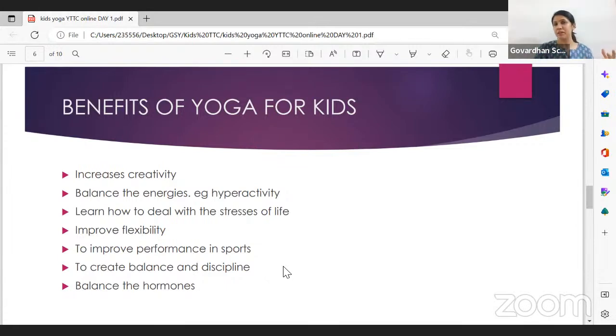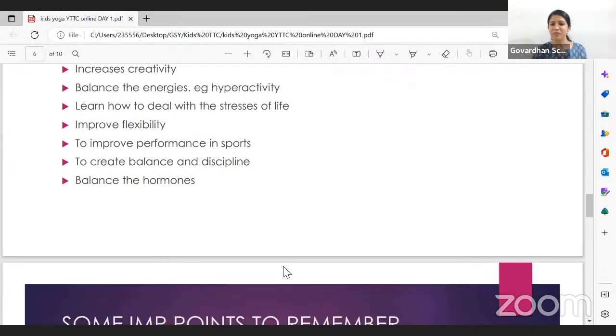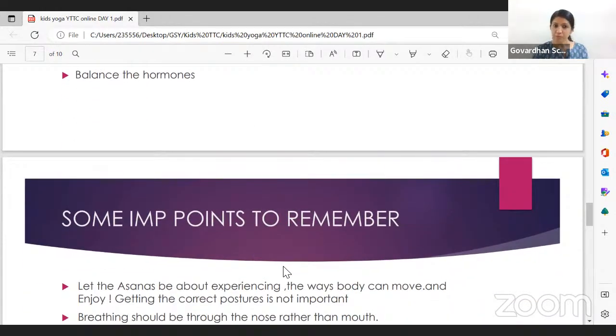Yoga provides a wonderful balance of discipline and freedom in the class. Our class will be fun, sometimes chaotic with games, but also have moments of silence and calm where children meditate. This balance teaches children that there's time to play and run around, and there's time to meditate. These are some of the benefits — the list goes on and on.